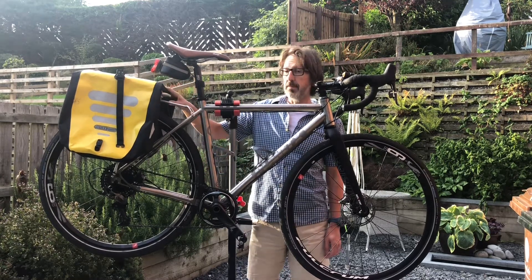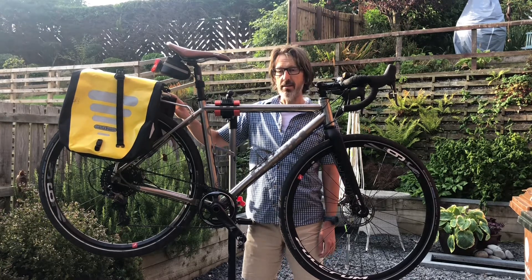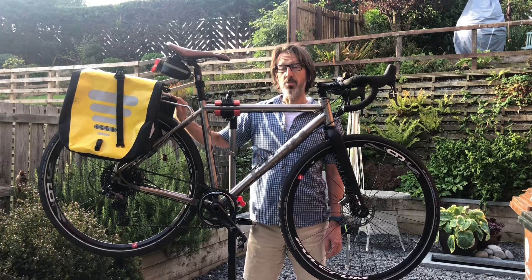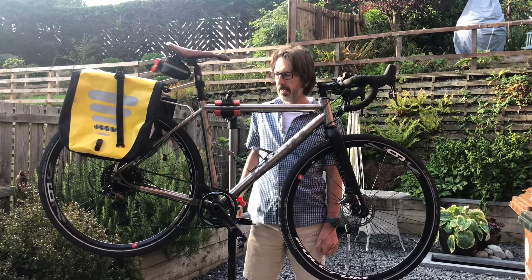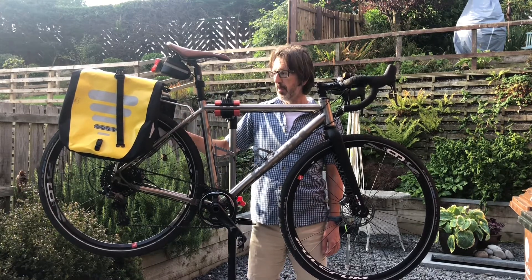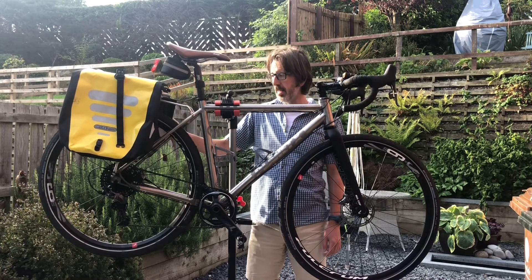The panniers — these are by Ortlieb, which is a bit like Garmin, it's the kind of Apple of cycling luggage. Eye-wateringly expensive but it's the best you can get, so worth having. It's important to get good panniers I think, because basically that's where the batteries are all going to go and the electric motor when I get that fitted.